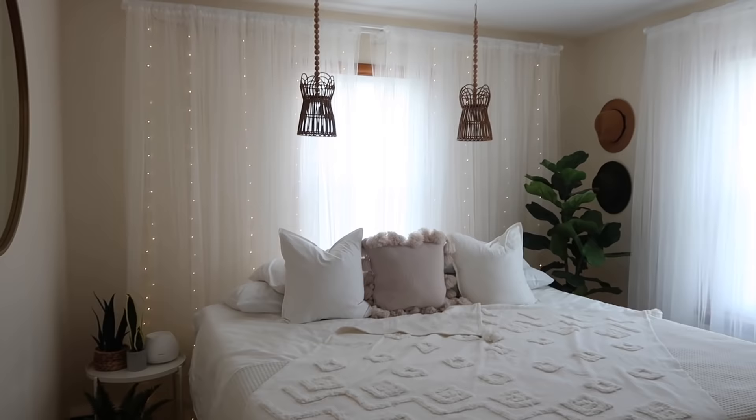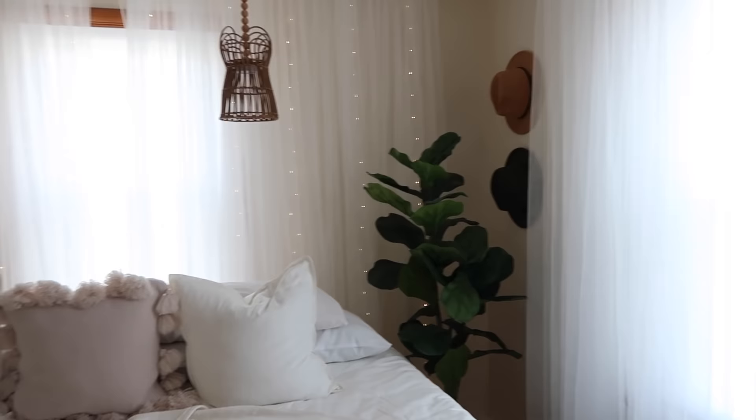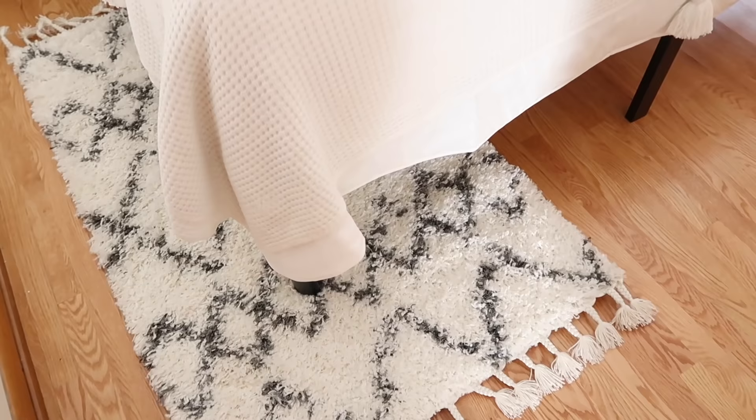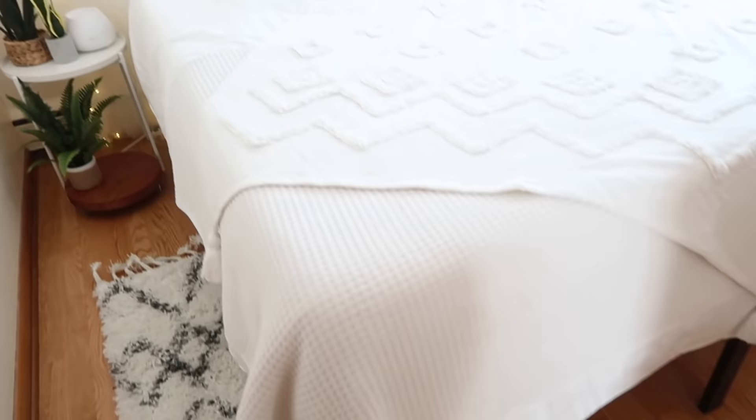I'm going to be spending my evenings in here winding down for sure, and I'll definitely feel super inspired whenever I wake up in here. If you guys are new here, I'd love it if you joined my channel - I'm going to be doing a lot of organizing and a lot more decorating as the next couple of weeks unfold. Don't forget to leave a comment below, give this video a like, and I will see you guys in my next video.